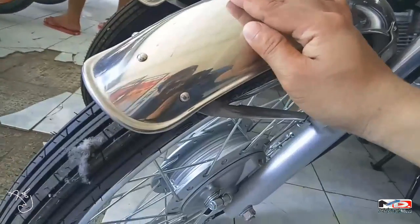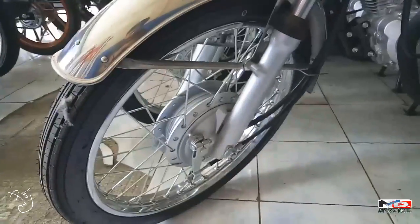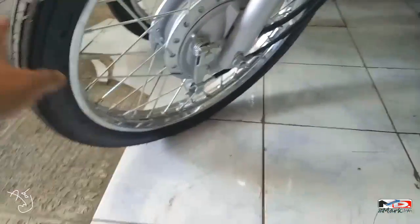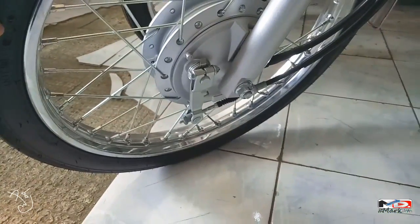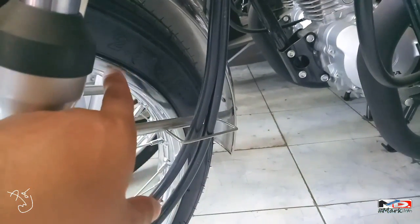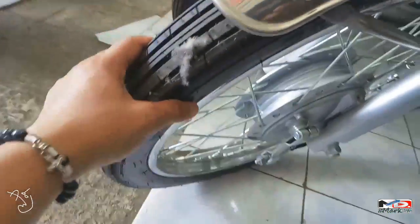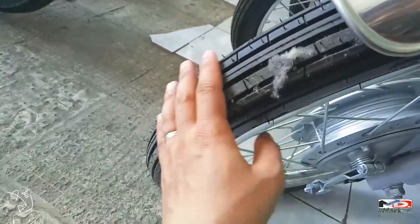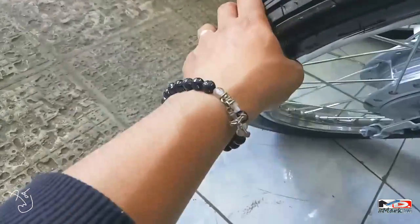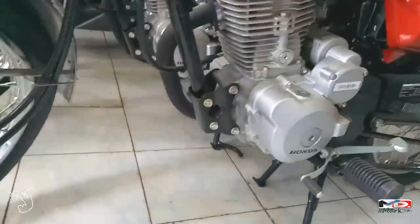Naka spoke wheel at naka drum brake. Tube type siya, ang size nito ay 2.5 by 18. Medyo malaki ito. Tapos yung style ng gulong, balahibo siya — may balahibo dyan. Alam na alam nyo naman yung itsura ng TMX.